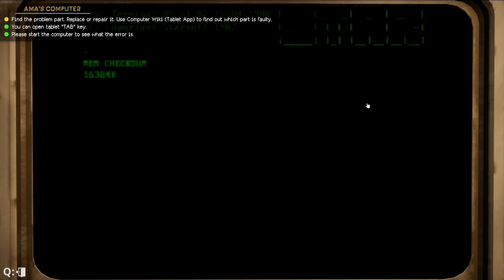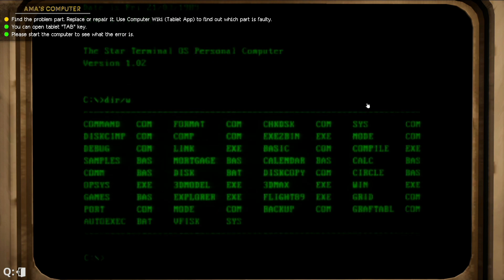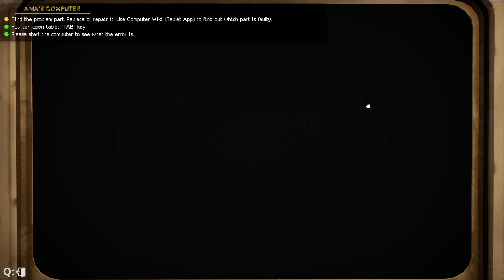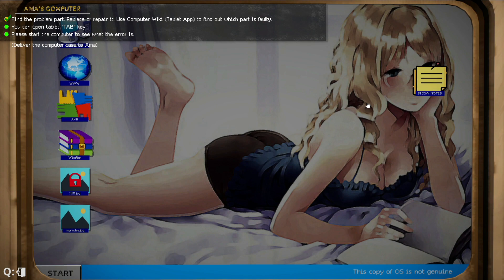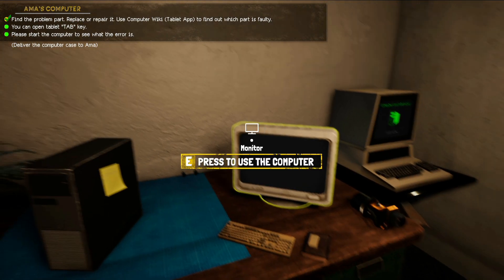Let's try to interact with it again and start it up to see if everything will be fine. Already it's looking better — before it would have already kicked up the error message. There we go. They say make Microsoft speedy but it's not really that speedy. So there we go — find the problem, open your tablet, and start the computer to see what the error is.